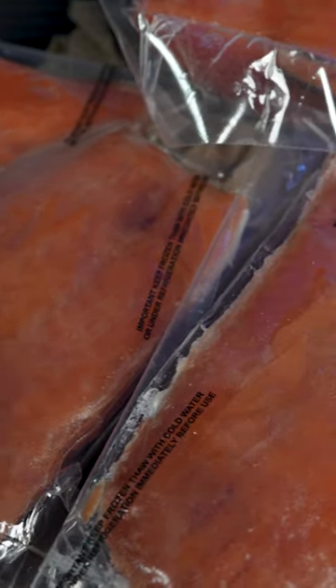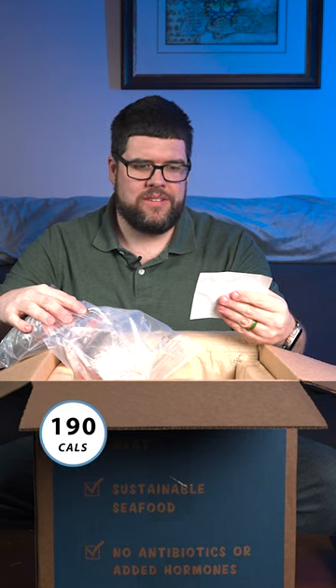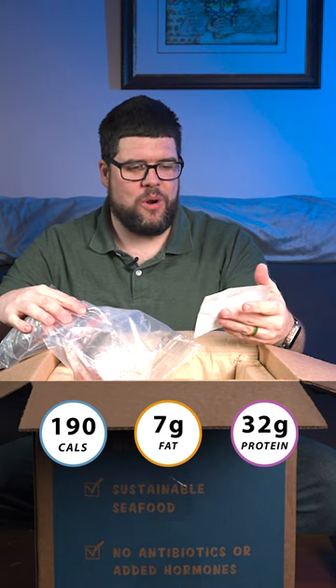So we have six servings — six fillets here. Each one is roughly five ounces. And with those five ounces, you get 190 calories, seven grams of total fat, and 32 whopping grams of protein.